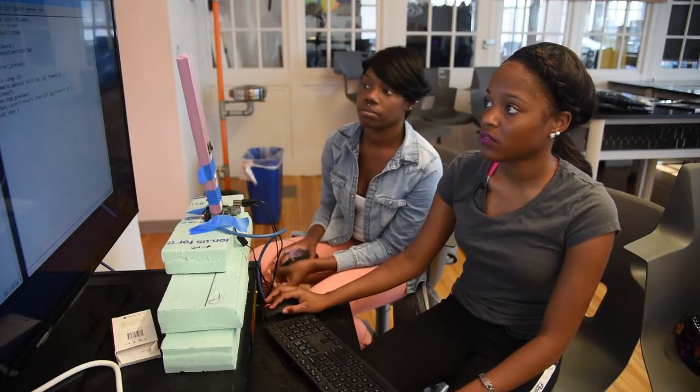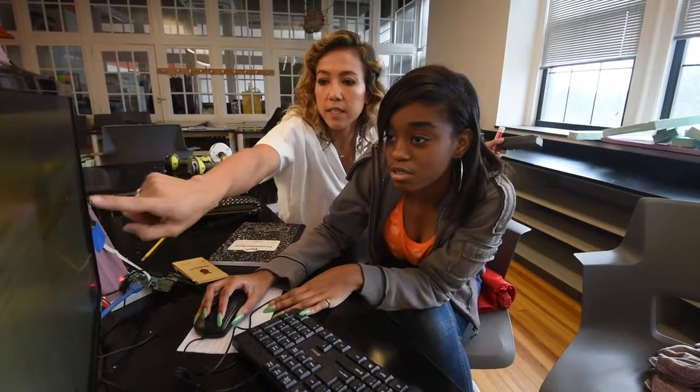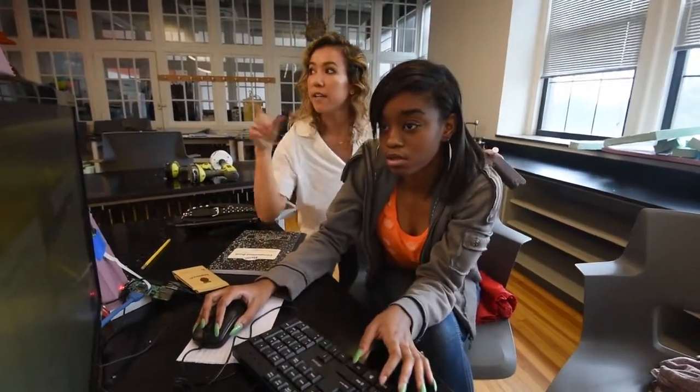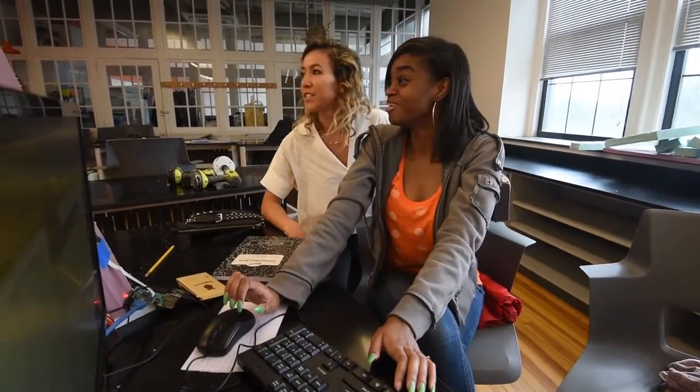Right now we're learning codes — different types of codes and everything, like what they mean and how they work. My favorite part was today with the camera, because a little mini camera just popping up on a big string — it's pretty cool.